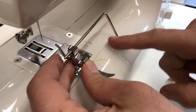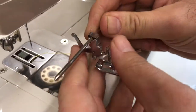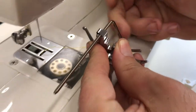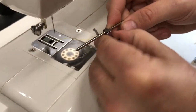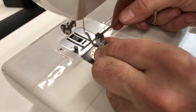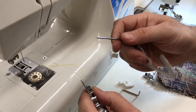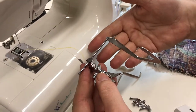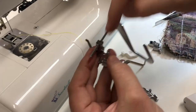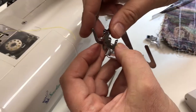It sits down so you can position it — it can go in or out. You could do a quarter inch from the edge, half an inch, whatever you need to do. Or if you're doing quilting, this is your quilting bar that goes in there.